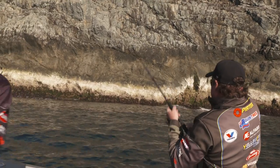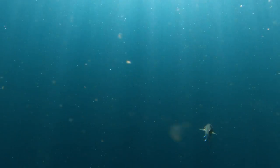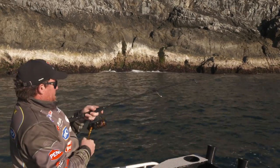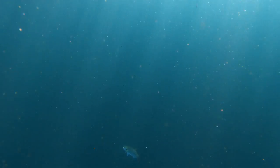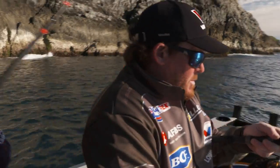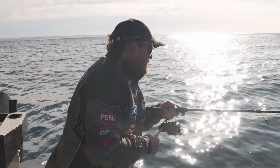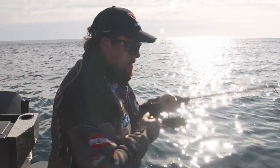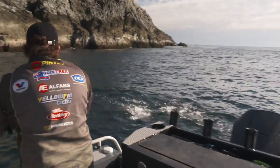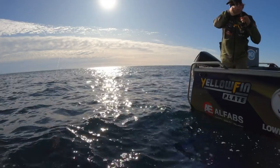Got him, mate. Well done. This feels — oh, he's coming to the surface. I'm not sure what it is — looks a little bit silvery. Casting up against the rocks here, you wouldn't know what it could be. Maybe some sort of pelagic. It's a big tailor! That's a big tailor — yes, monster. Oh, that's a horse. Very nice fish.